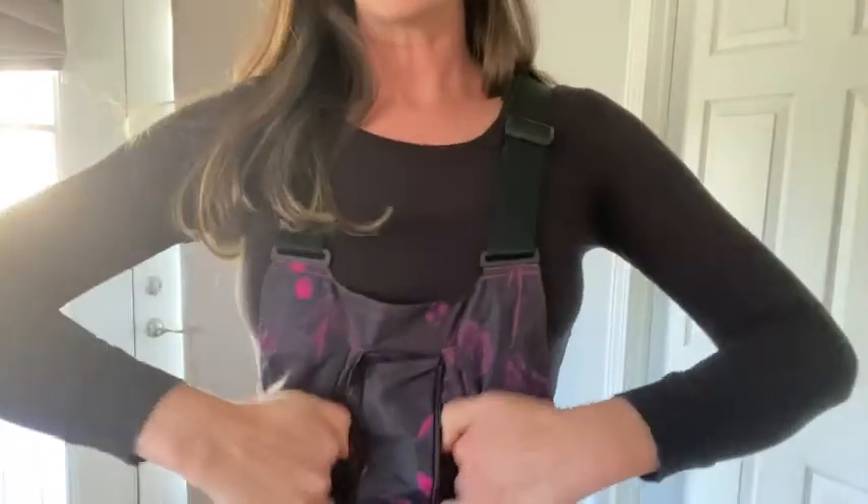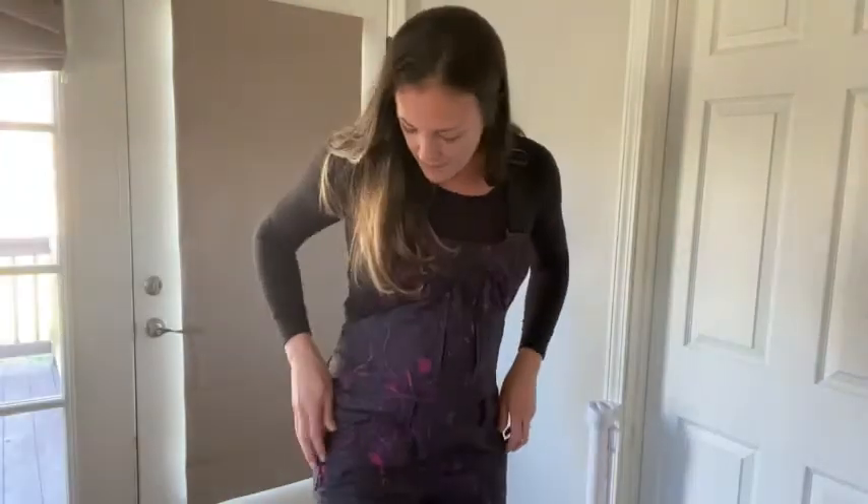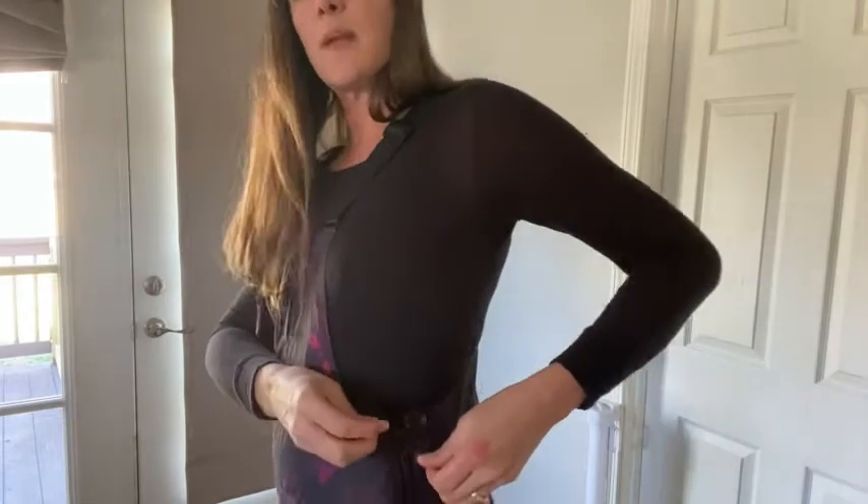There's a pocket here for your cell phone, keys, and all those things you really want to keep with you. It's got zippers for these nice pockets — you can fit your whole hand in them. It's also got a little side clasp that you can unclip to get them on or take them off.